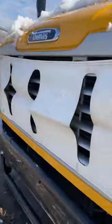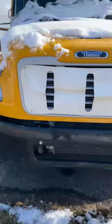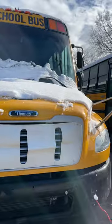The grill cover does bolt on — it's the white one. It does keep the bus warm. The bus is plugged in. Thank you all for watching, bye.